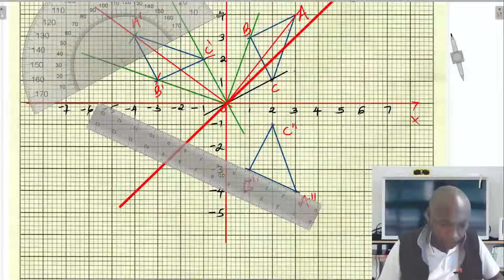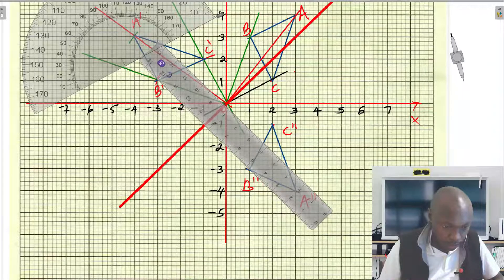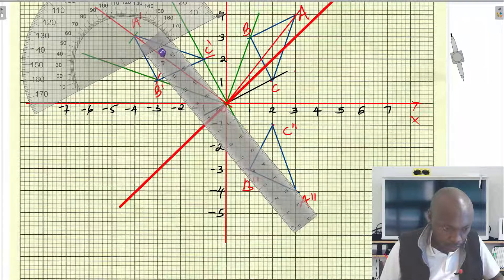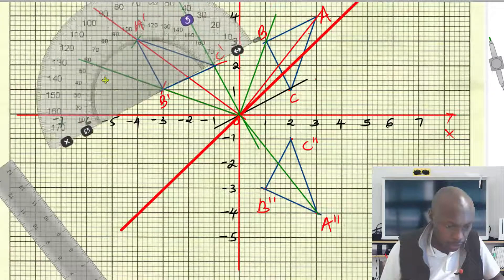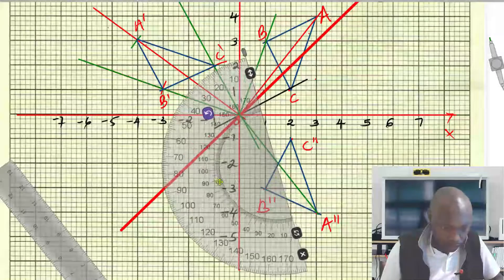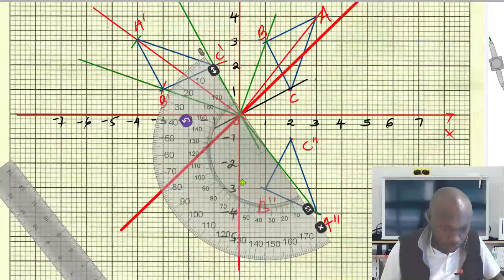We start with A''. Begin by joining A'' to the center of rotation — draw a line joining A'' to the center position. Then after doing that, you measure the angle. This is how you measure the angle, and this is how you're going to place your protractor — along that line.